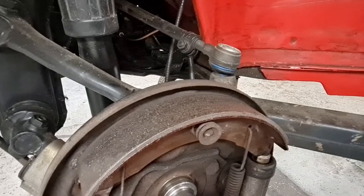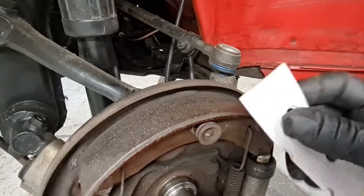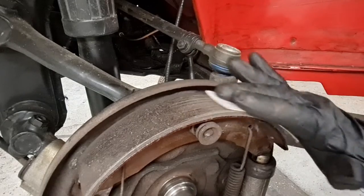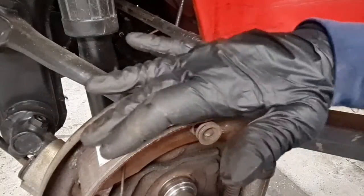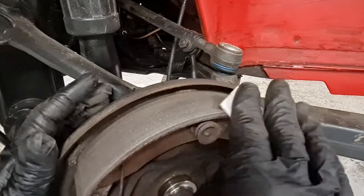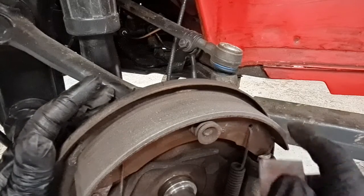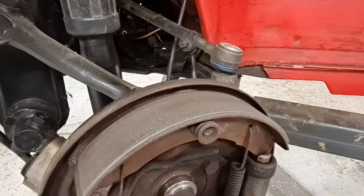Next I'm going to deglaze the brake shoe — what I mean is to remove the shiny surface. I've got 180-grit sandpaper and I'm just very gently going over it, not putting much pressure on the tool, just taking that surface off so we present a nice fresh surface to our drum. I also just want to take this edge down here, make sure we've got a nice rounded edge on the edge of the shoe so we definitely haven't got any binding of a sharp edge on our drum. I'll do the bottom as well.